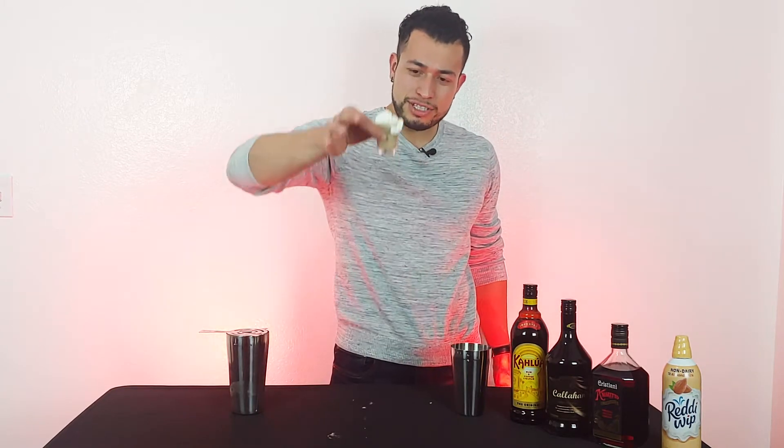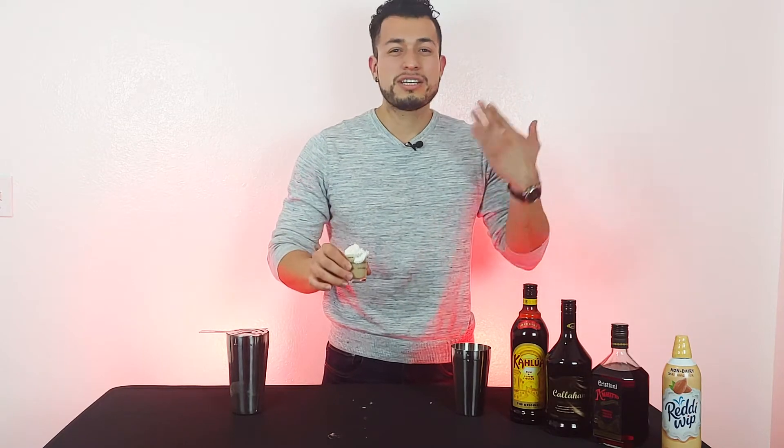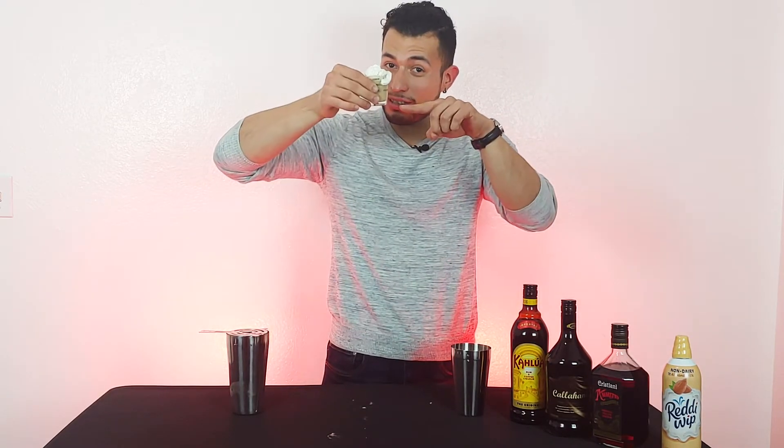Hi guys, welcome back to the channel. Today, I'm going to teach you how to make this beauty. And I'm talking about the orgasm. It's always safe to have four or five a day. I am talking about the shot. Dirty-minded people.